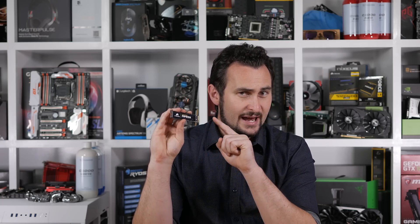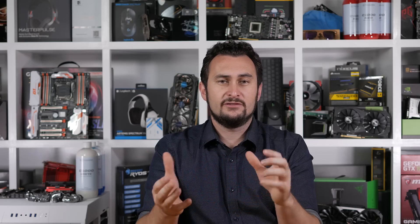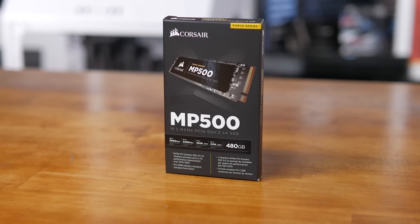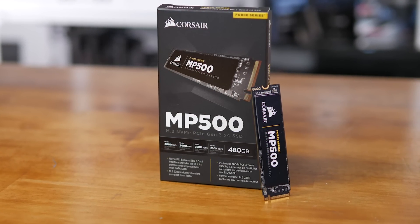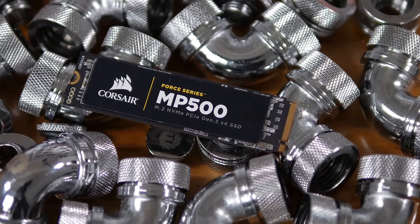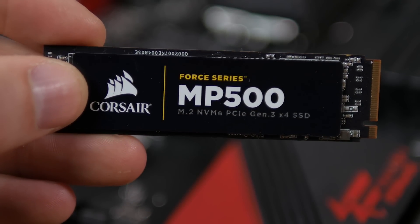Based on the M.2-2280 form factor, they utilize the PCIe 3.0 x4 interface for blistering fast sequential read speeds of 3 gigabytes per second, coupled with an equally impressive write throughput of 2.4 gigabytes per second. Consumers can purchase the MP500 in one of three capacities — 120GB, 240GB, or 480GB — and Corsair is claiming the same sequential read and write performance for all three models. That said, there is a rather large discrepancy in I/O performance, with the 120GB version severely lagging behind the larger models, so just be aware of that.